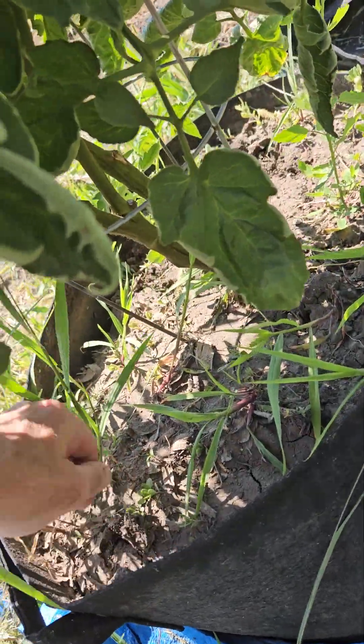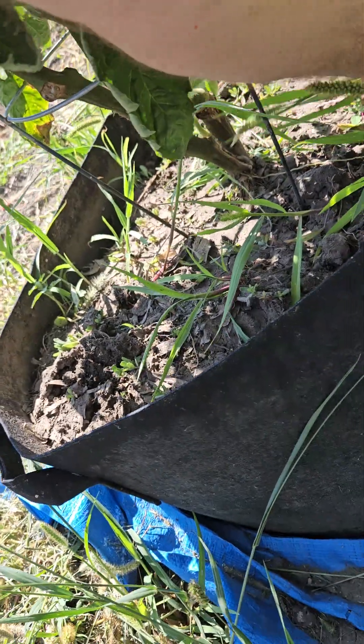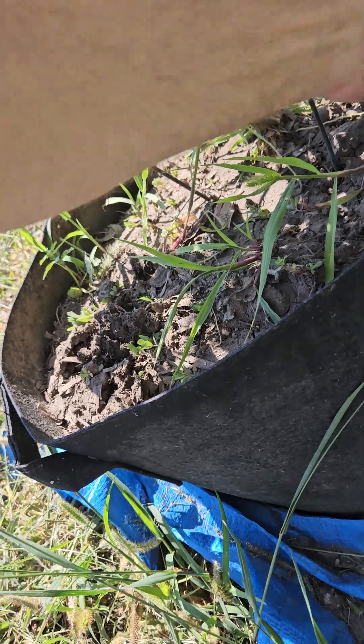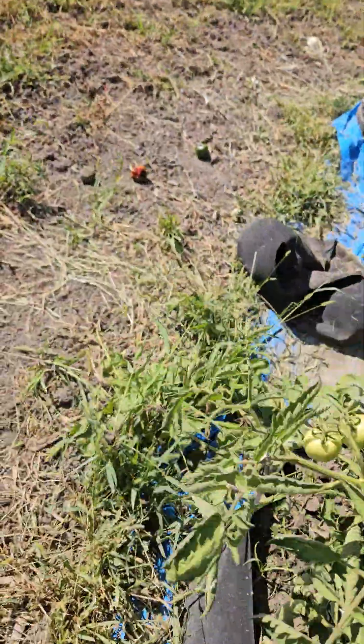The nice thing about having grow bags is it's a lot easier to come out here and control the weeds. First of all, I don't have to bend down as far — that's a plus — and it's easier to see them.